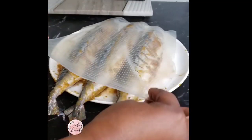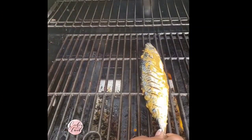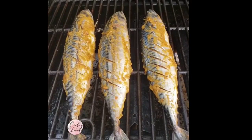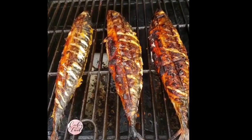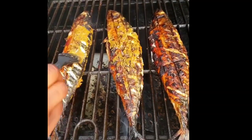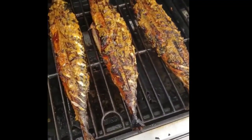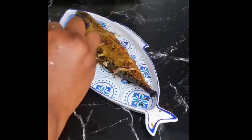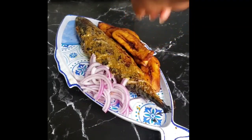After about an hour, I will transfer onto my outdoor grill and grill each part for about 5 to 10 minutes, depending on how thick your fish is. While grilling, you have to baste with the cooked marinade from time to time to keep the fish moist.